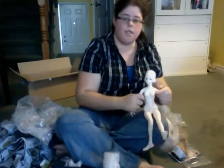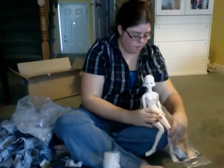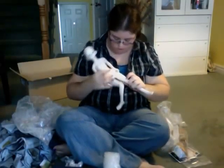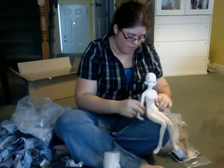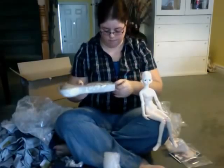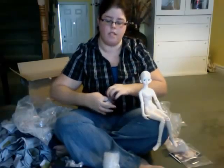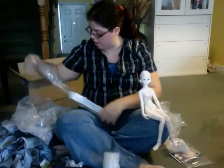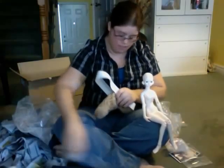Unlike my other doll, she's actually got two different body parts for the torso, which is kind of cool. The cat's trying to eat the box — don't eat the box, just play with the box. Alice actually has double jointed parts for his body, so it's going to take me a little bit of time just to get used to her single jointedness.